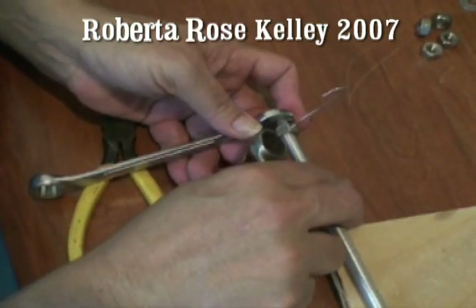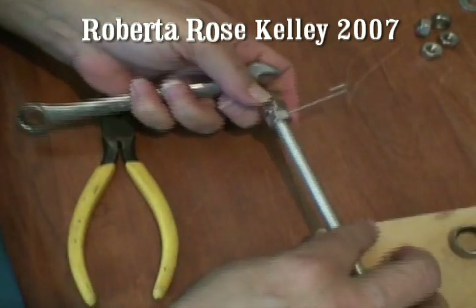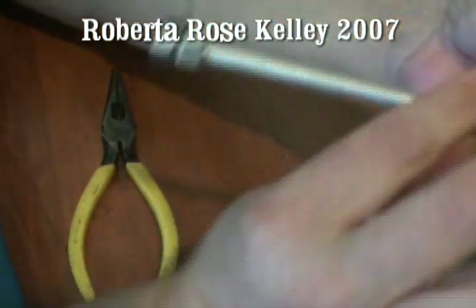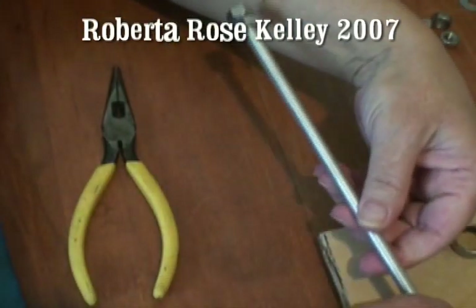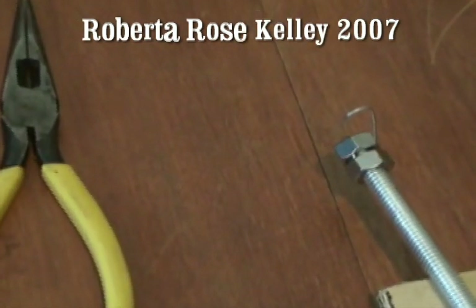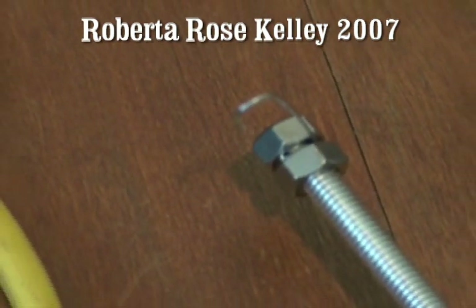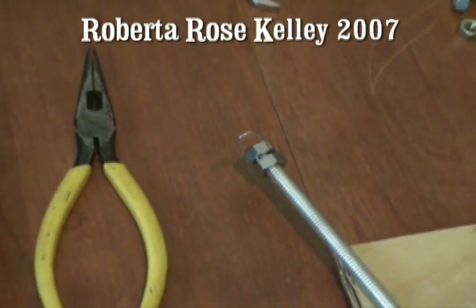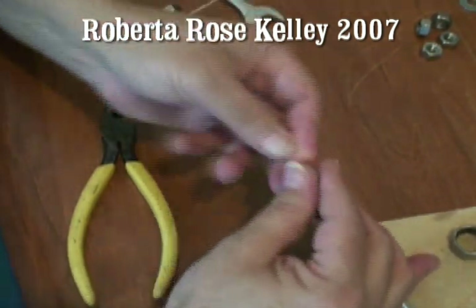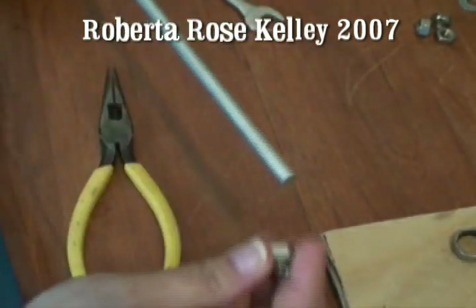With the two wrenches, just put one on the outside and then tighten them up. You don't really have to go too tight, but you'll see as you go in. Then I put on a washer and then another nut.